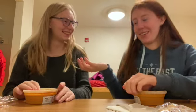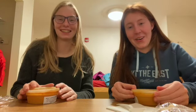Hello and welcome back to Cooking with Kendra! Today we have Claire. Claire, would you like to introduce yourself? I'm Claire. Where are you from? I'm from Washington.